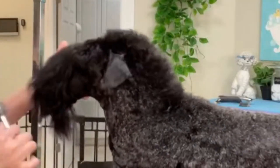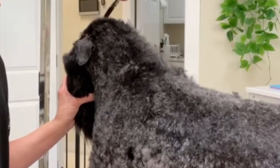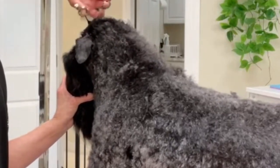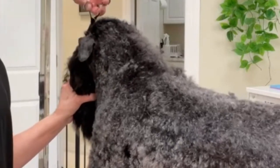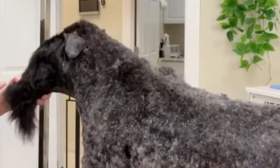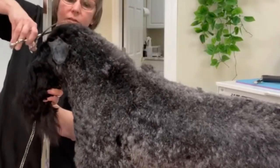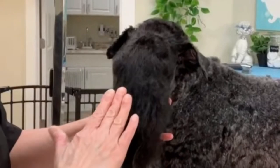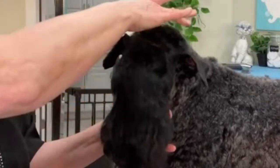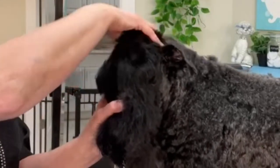Holding the head down, using curved shears, bring the hair from the neck hair down into the head and a smooth transition into the short hair on the top skull. Next, go from the shorter hair back into the longer hair in the opposite direction. The idea here is to create the illusion of a long rectangular shaped head. You can see without the additional height from the buildup of hair, the head would not look as long.